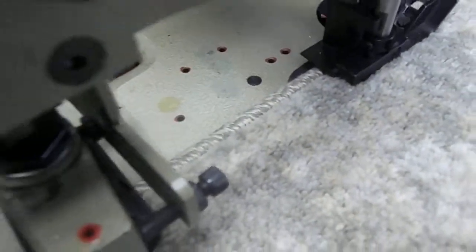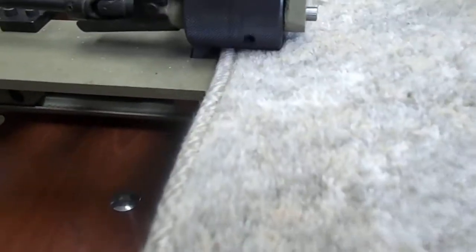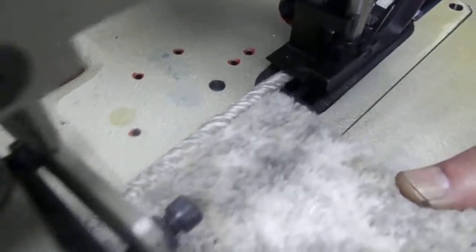You want to come off the end? Yeah, I'm going to finish it. Very nice. Okay. The color is beautiful. Very nice.